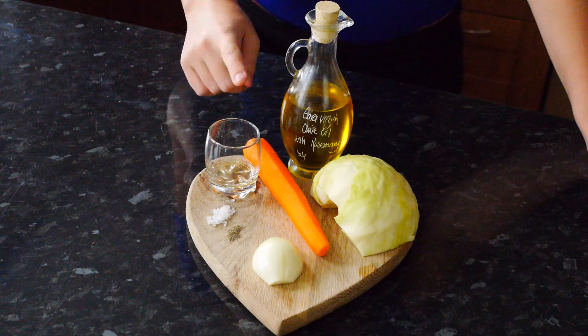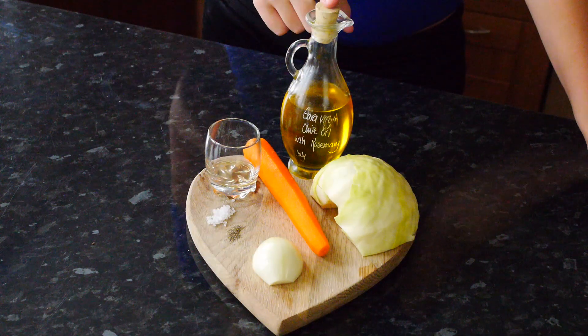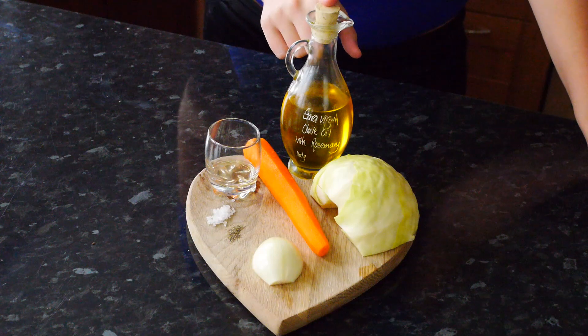For this recipe we're going to need vinegar, carrots, half a cabbage, onion, salt, pepper, sugar. I'm using olive oil but you can also use sunflower oil.